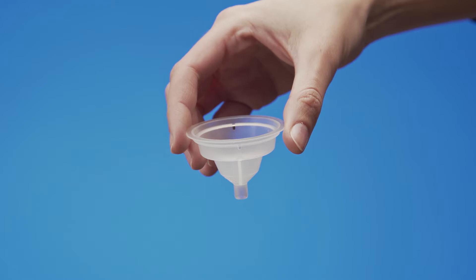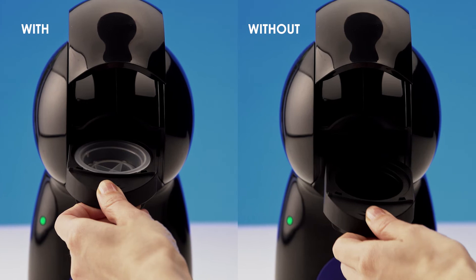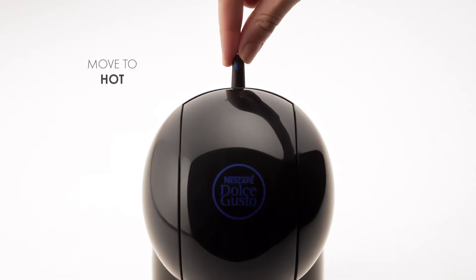Take the rinsing tool — it helps drive the water flow during the rinsing process. If you don't have it, don't worry, you can still rinse Piccolo Excess. Use a container to collect the water. Move the lever to the hot position.